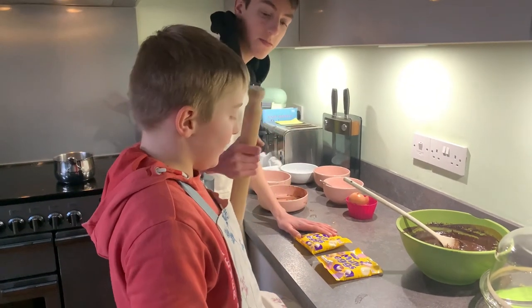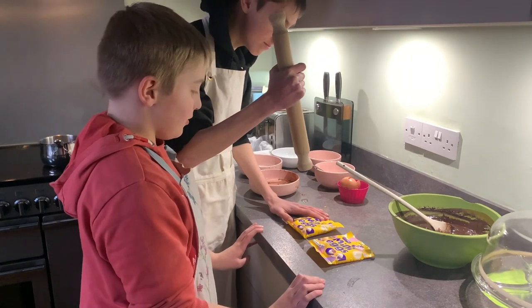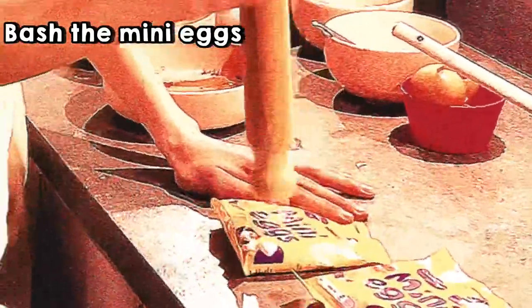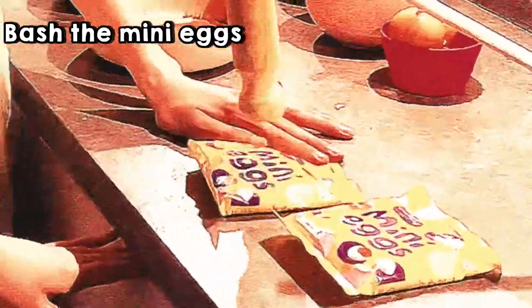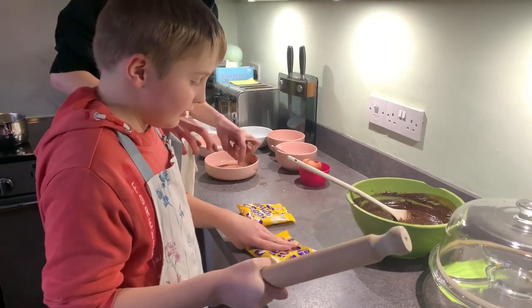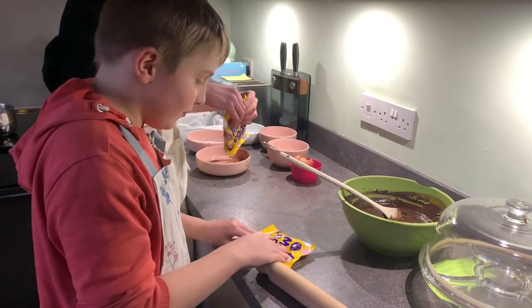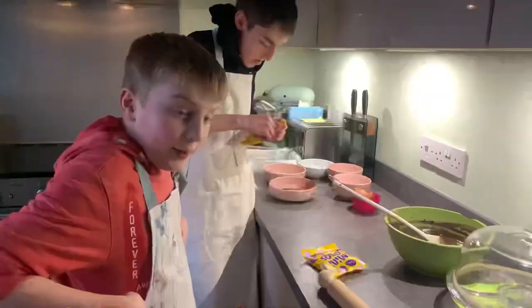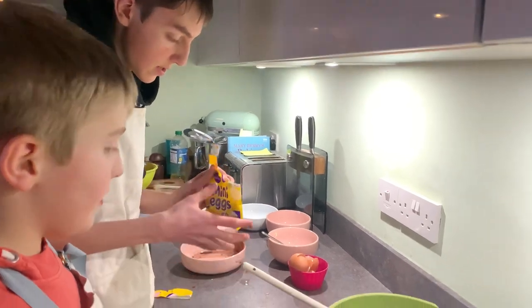Now we're going to bash up the Cadbury Mini Eggs — time for some cool bashing content. We're going to keep one bag to go in the mixture and one bag to go on top. Now cut the bag open and this is going to go into the mixture.